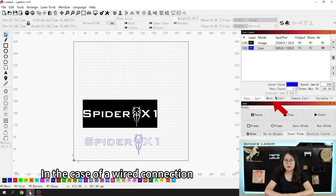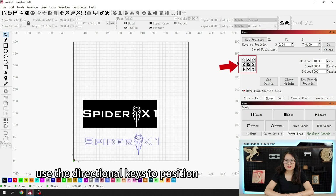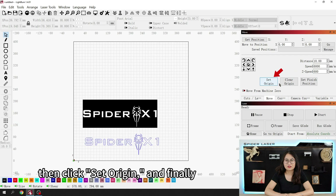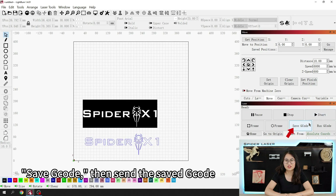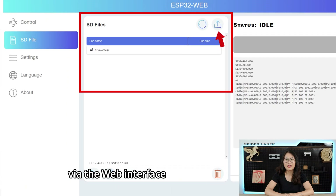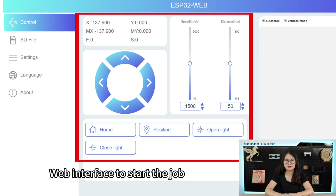For a wired connection, you need to click Move and use the directional keys to position the laser head correctly. Then click Set Origin and finally click Start to begin the job. For wireless connection, you should click Save G-code, then send the saved g-code file to the device's TF card via the web interface. After that, you can control the X1 through the web interface to start the job.